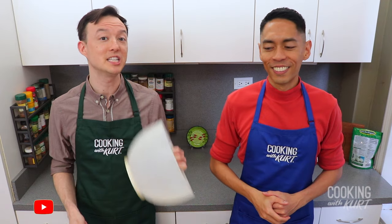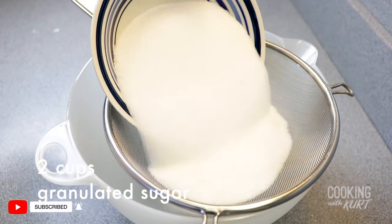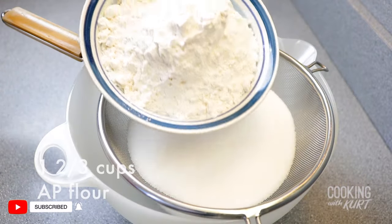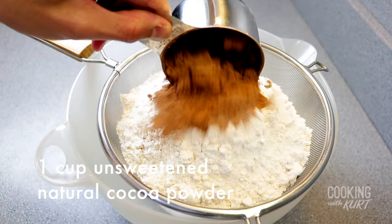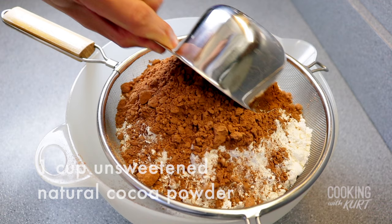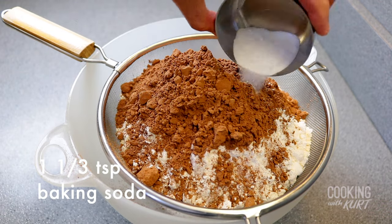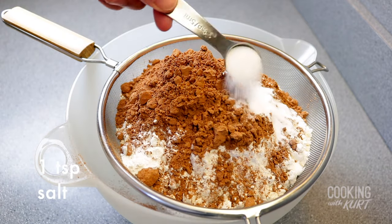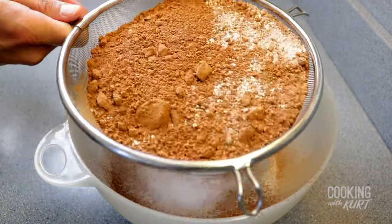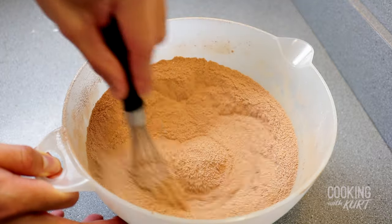Take a big mixing bowl with a sieve. Add in 2 cups granulated sugar, 1 and 2/3 cups all-purpose flour, 1 cup unsweetened natural cocoa powder, 1 and 1/3 teaspoon baking soda, 1 and 1/3 teaspoon baking powder, and 1 teaspoon salt. Sift this in and whisk together to combine.